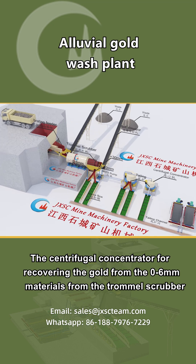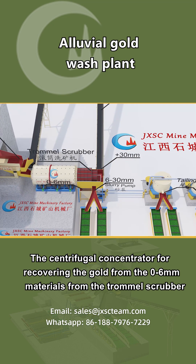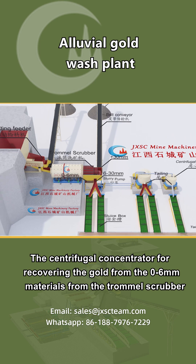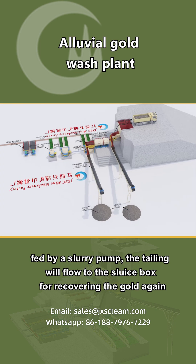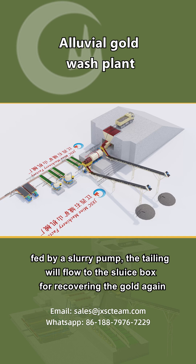The centrifugal concentrator recovers gold from the 0-6mm materials from the trommel scrubber, fed by a slurry pump. The tailings will then flow to the sluice box for additional gold recovery.